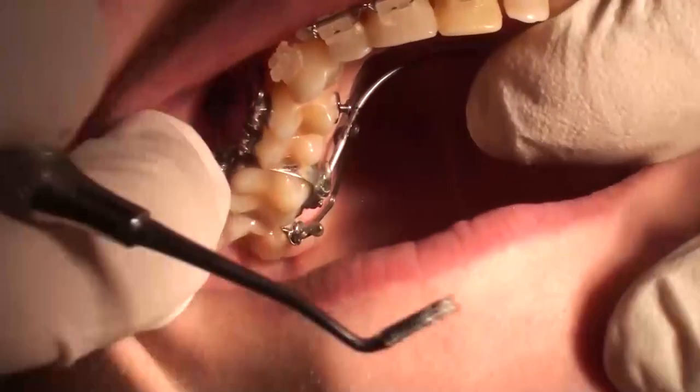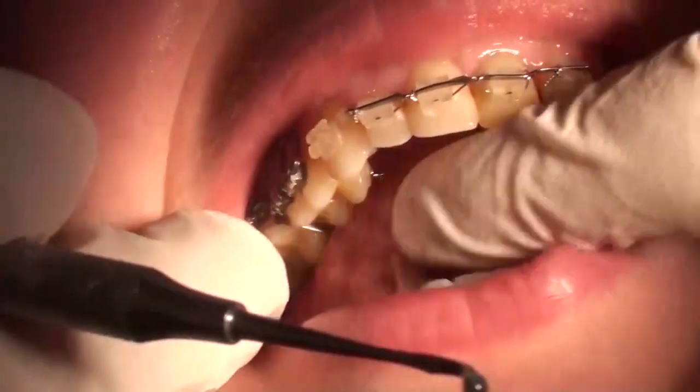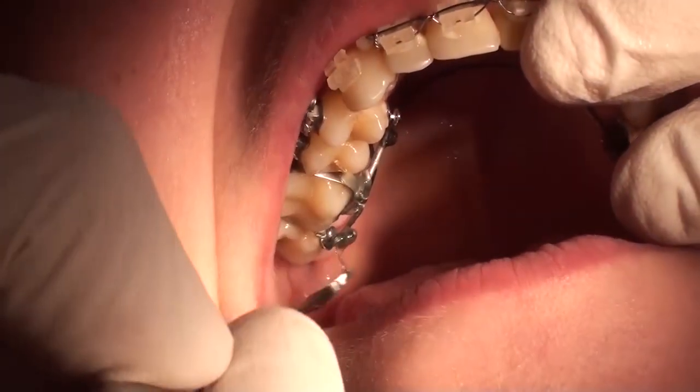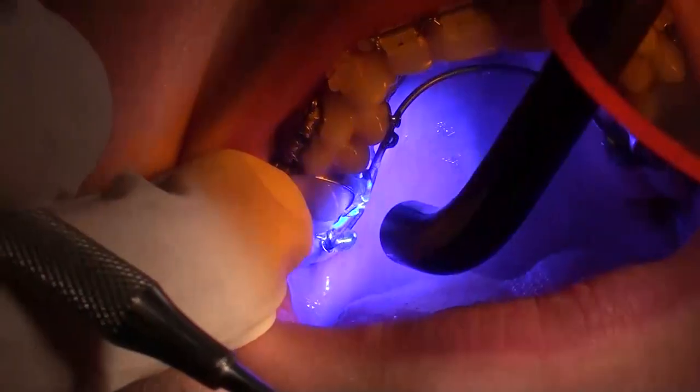Finally, some Trigel is applied to the ligature of the cantilever to prevent any discomfort for the patient.